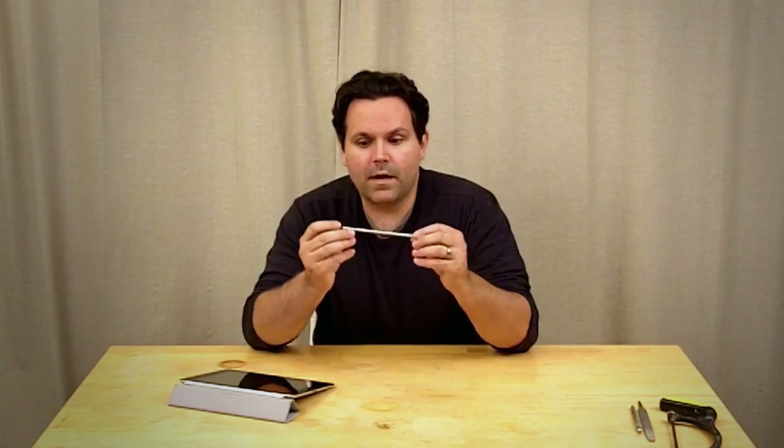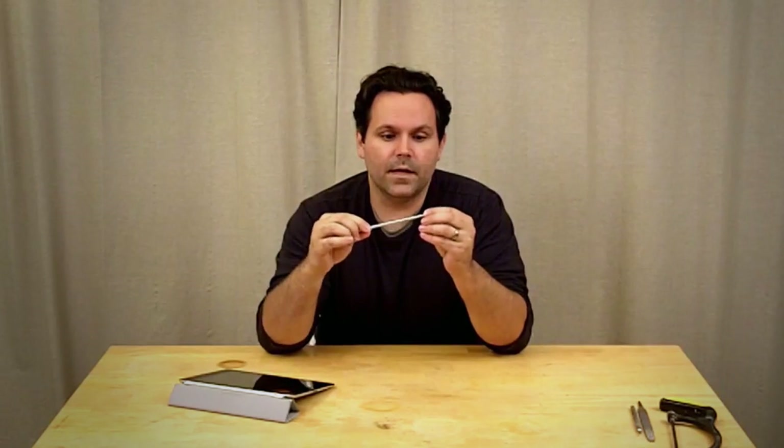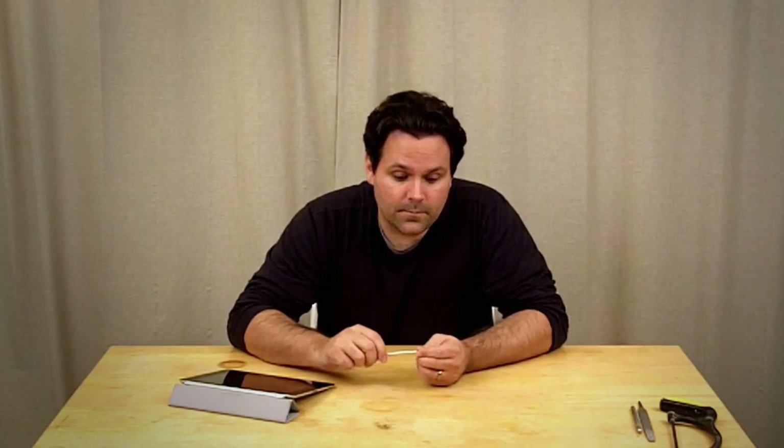I started drawing and painting on my iPad and iPhone about a year ago, and at the time the only stylus available for the iPhone and iPad was the Pogo stylus. The Pogo stylus is about this length, actually a little bit shorter, and it has a fairly small tip. What I found is that when I was trying to draw or paint, it was hard to get my hand far enough from the surface of the iPad or iPhone to really see what I was doing. So I figured out pretty quick that it wasn't going to work for me.